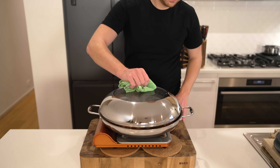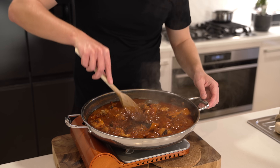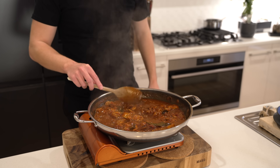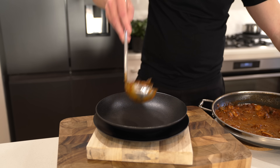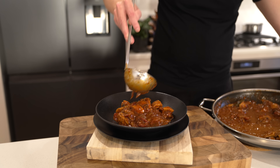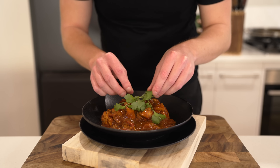Going back to the curry — it's been cooking away for about 35 minutes. Remove the lid, give it a really good mix through, make sure the sauce is nice and thick, check it for seasoning, and adjust if necessary. This can then be removed from the stovetop. This recipe will serve 3-4 people depending on portion size. Make sure you do remove the bay leaves before you eat them — nobody wants to eat that.